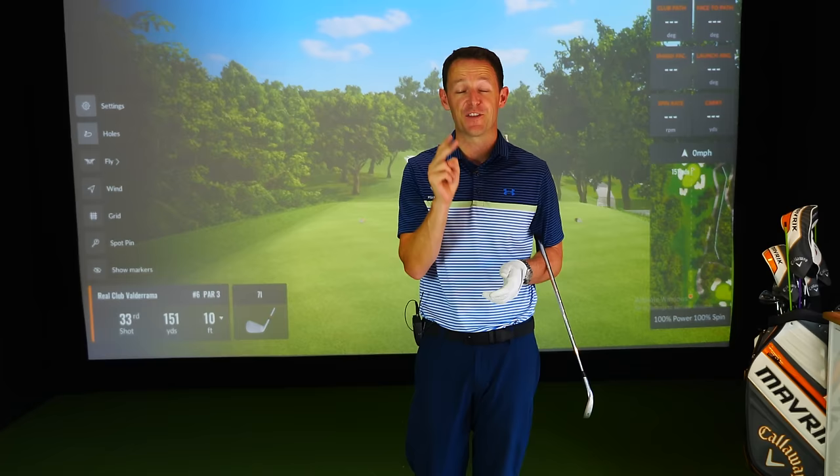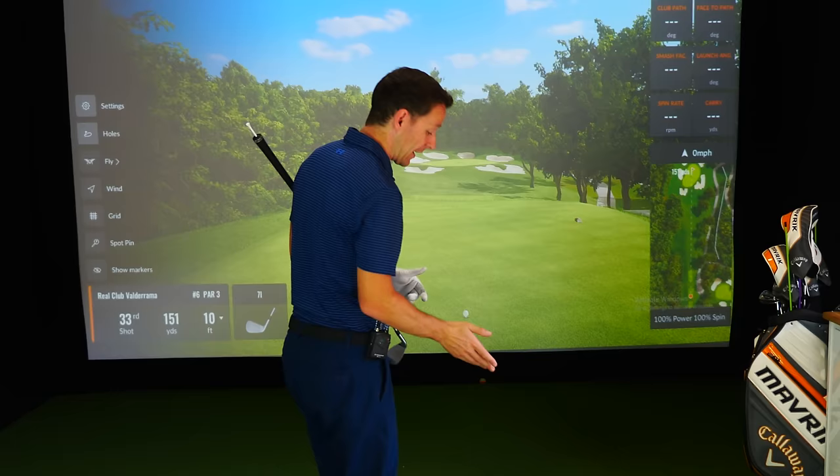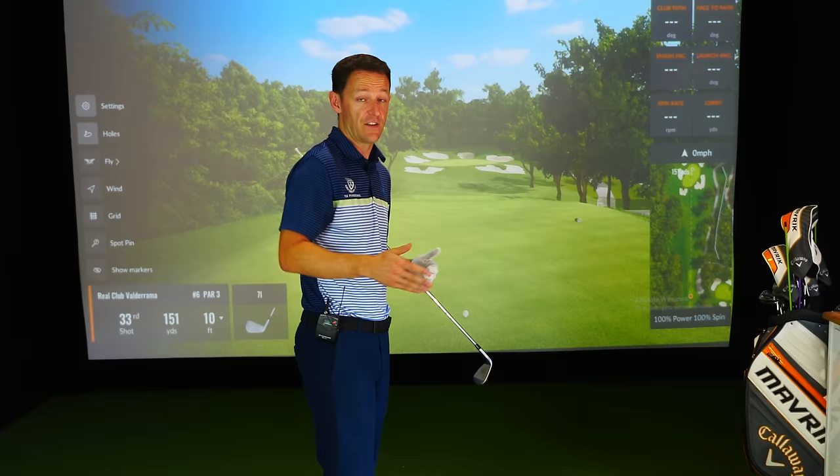Craig comes to see me hitting a great big booming slice with his driver. Why? Because in the takeaway he wasn't managing the face. As a result of that, when he finally came back down to impact, the face was wide open and he sliced it. Once we fixed that with a real easy change, he simply hit the ball so much straighter.